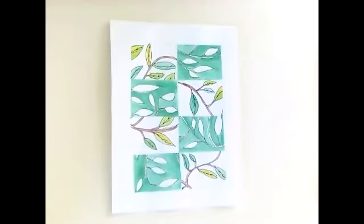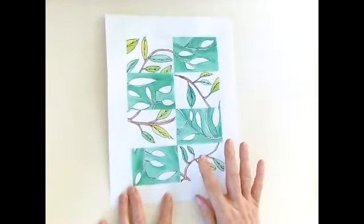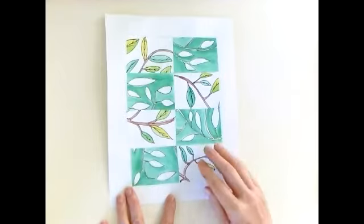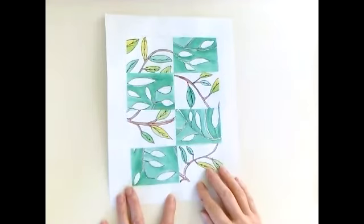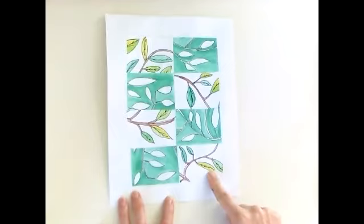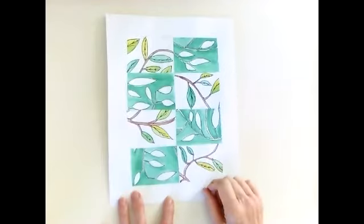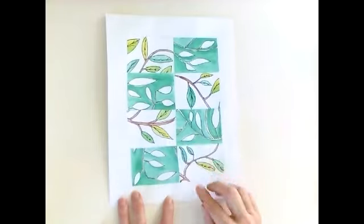Hello artists. Today we're going to create a collage using positive and negative space. I've created two different watercolor pictures, cut them up, and rearranged them onto paper so you can see examples of both. Positive space is the person, place, or thing we're looking at. The negative space is all of the air and space around that thing.